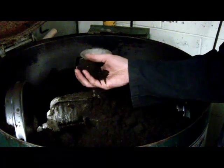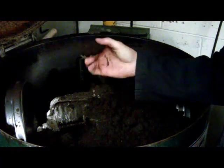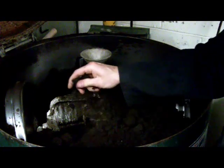We're going to melt aluminum. The first thing we need to do is get the sand mixed up and make it so it'll hold a shape, and that's what's happening here. We're squeezing it in our hand and it will hold a shape, which is what we want when we put it into the molding box.